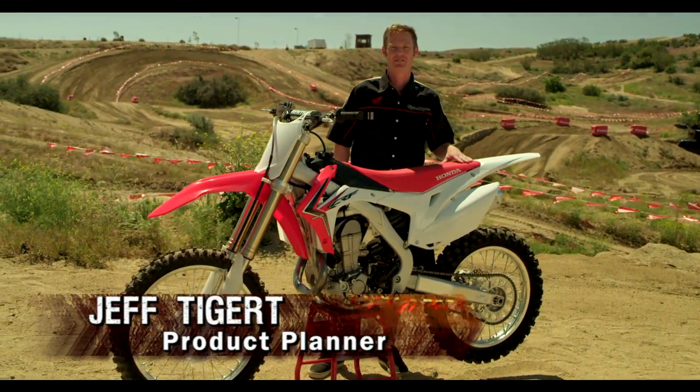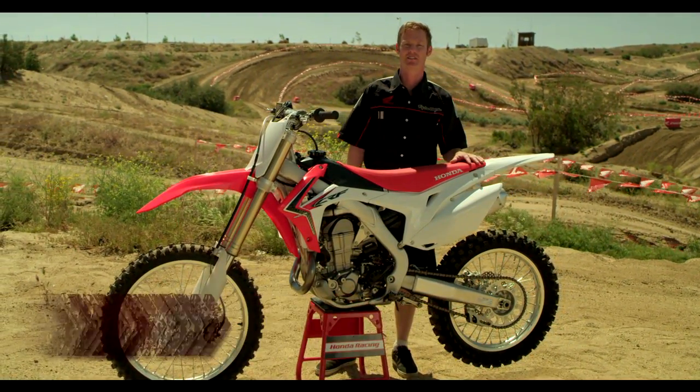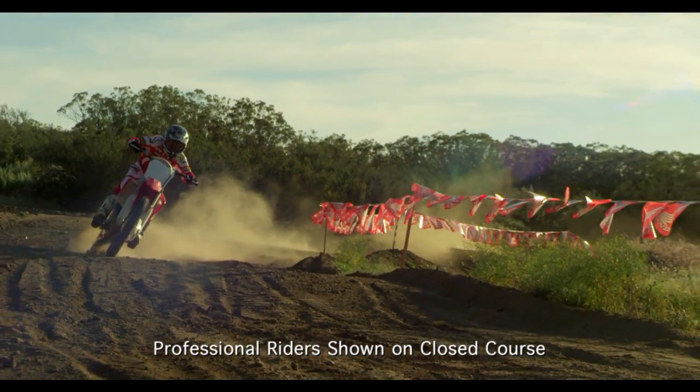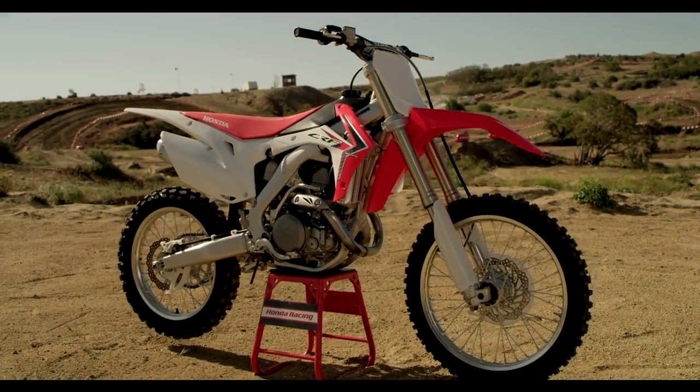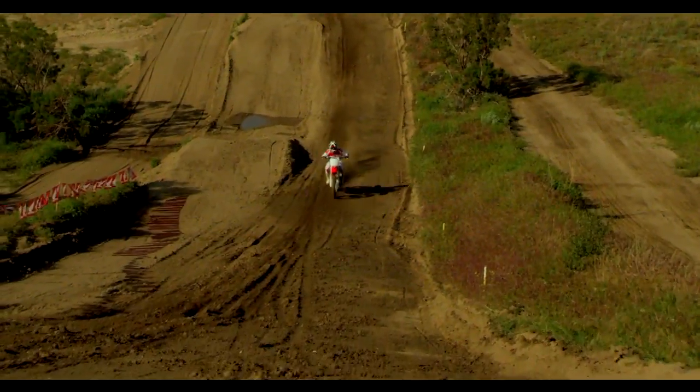Today I'm here to talk to you about Honda's brand-new 2013 CRF450R. This bike gets a host of changes. The overall goal and design concept was to create the most maneuverable bike in class with all-new styling and an updated engine that focuses on low to mid-range torque without sacrificing top-end power.